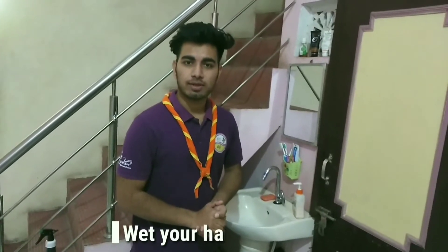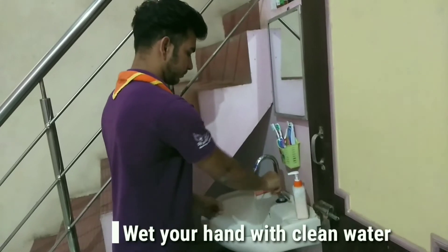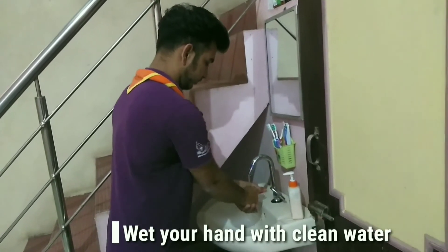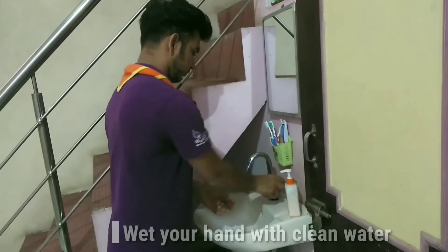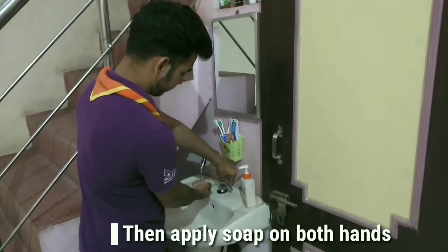First of all, wet your hands with clean tap water. Then apply soap on both hands.